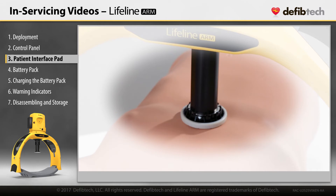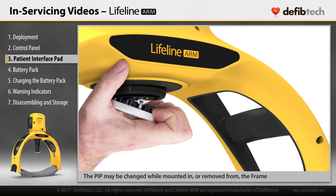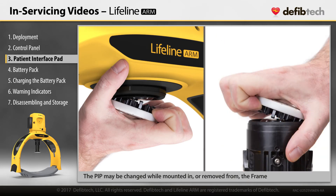Used PIPs should be disposed. It may be changed out while the compression module is mounted in the frame or after the compression module has been turned off and removed from the frame.